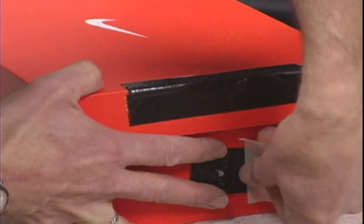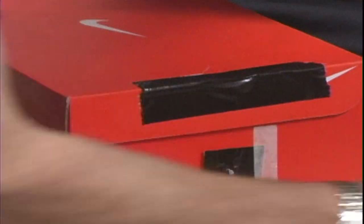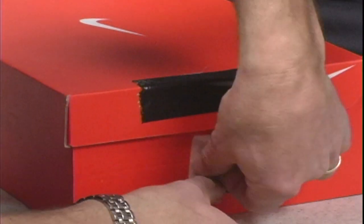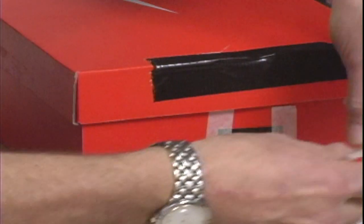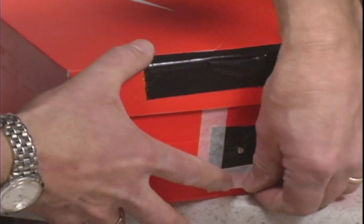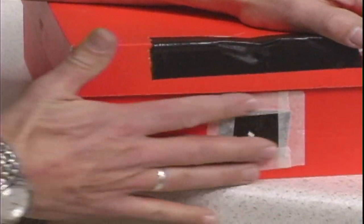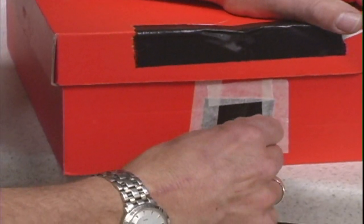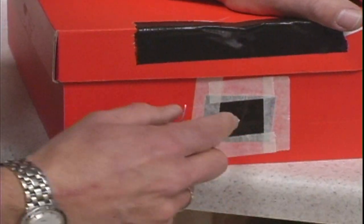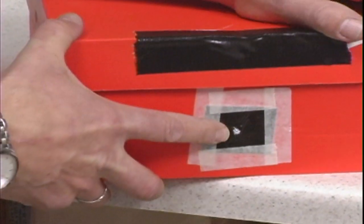We're going to go ahead and tape this in place, keeping it as flat as we can. Once it's in place, we're going to take a very sharp instrument and gently poke a hole through the aluminum foil — just big enough to make a little pinhole. And that is actually our lens now.